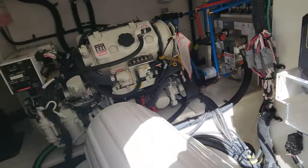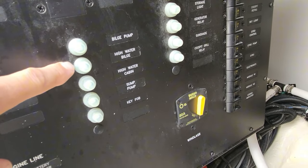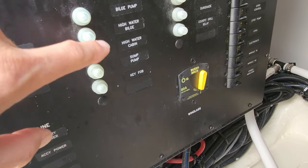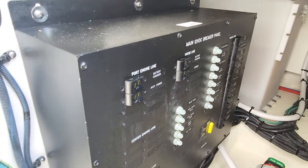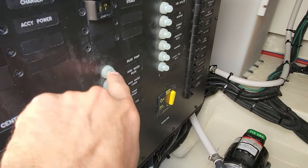Our other problem is the bilge pump and I can see water in there, which means it's not working. Let's find our fuses first. Looking right next to us on the starboard side here - it says bilge pump, high water pump, high water cabin, that's your sump pump, and then a key fob. These all have to have power without the switches. This is probably our float switch right here - these are the breakers for the float switches. The boat is automated with C-Zone, so let's check the dash. The breaker is not tripped, which means it's got power.